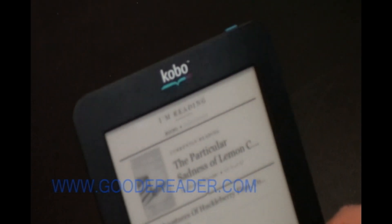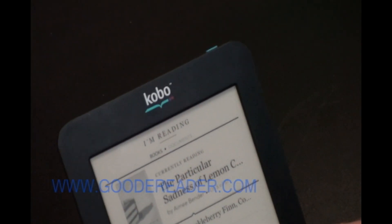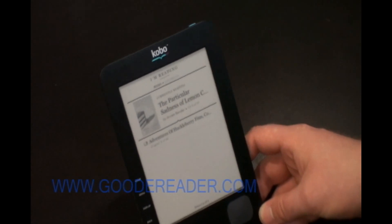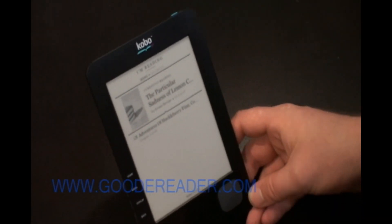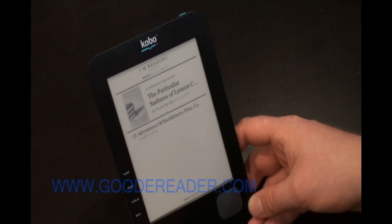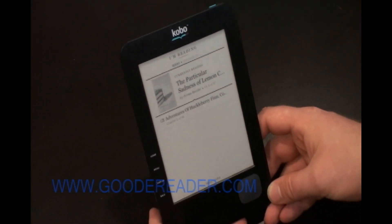You can walk into any Chapters Indigo store and most likely buy it, as well as in the US. It's also for sale in New Zealand and Australia, although it's a little bit more expensive.